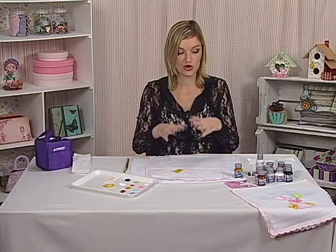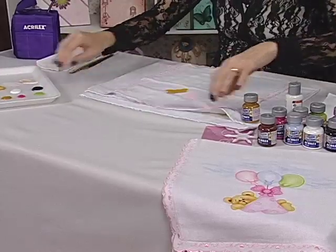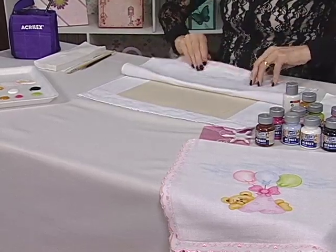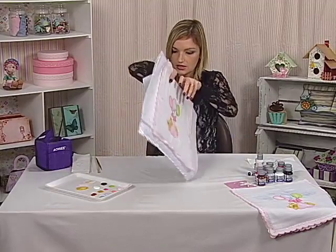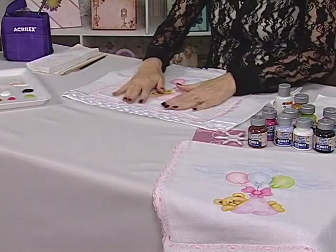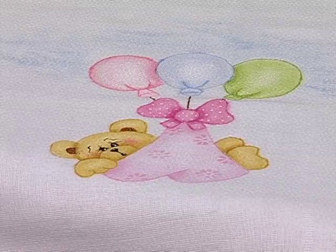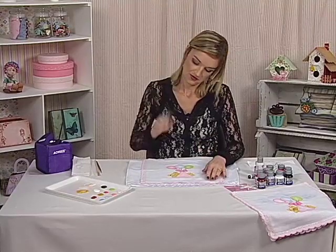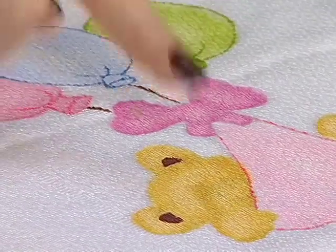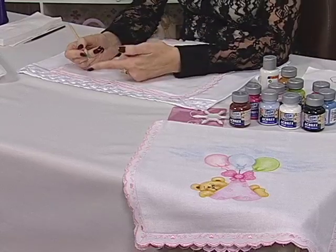Depois de fazer isso, nós vamos começar a fazer os detalhes. Eu já deixei uma parte já pronta — vou virar aqui o tecido. Eu já tenho a parte já sequinha. Quem está começando a pintar, é mais fácil deixar ele úmido e começar com a sombra. Mas eu preciso dele seco aqui para mostrar para vocês. Eu já pintei o ursinho, a fralda e os balões. A gente vai começar agora com a sombra.